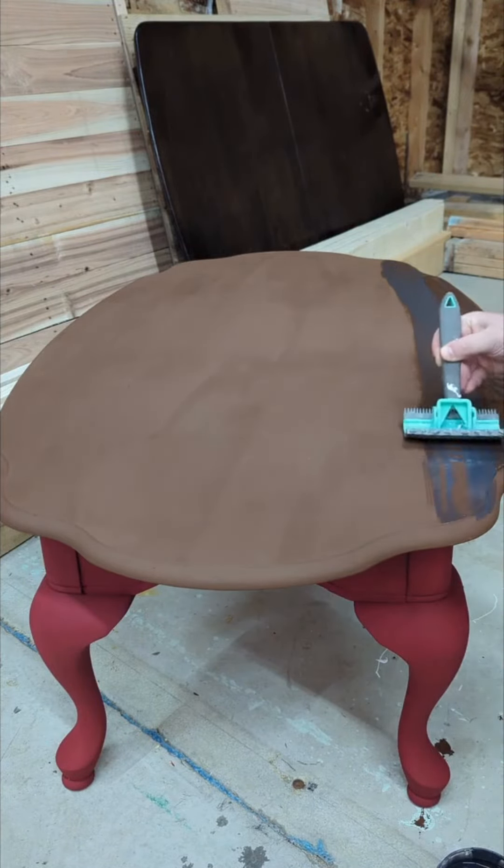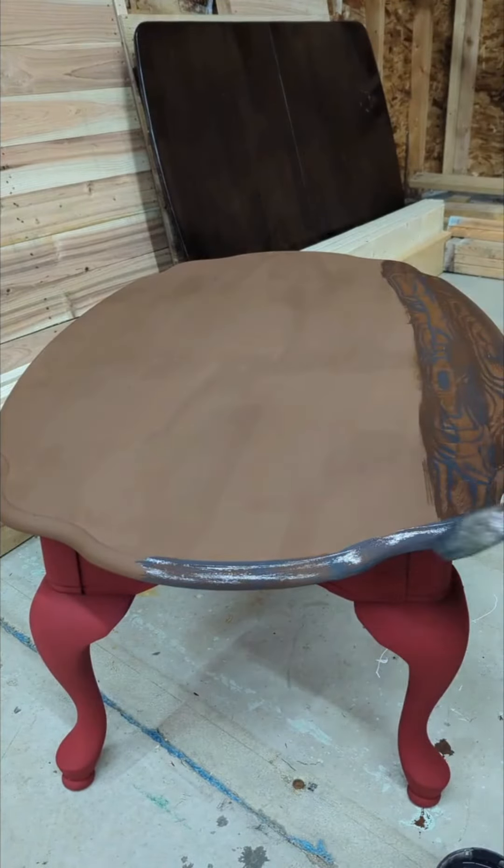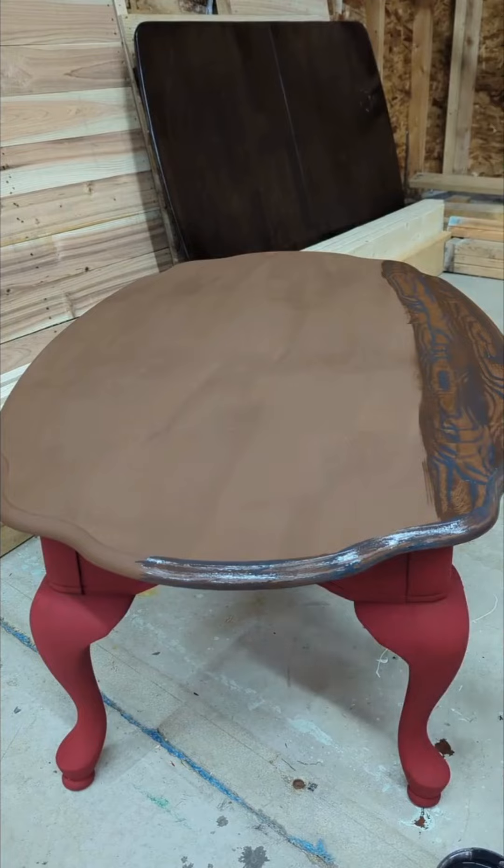Apply one strip of glaze across the full length, approximately the width of your wood graining tool. I usually prefer to do the edges first, then work on my large flat areas second.